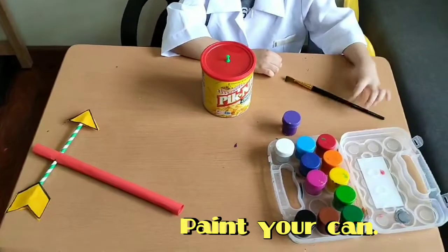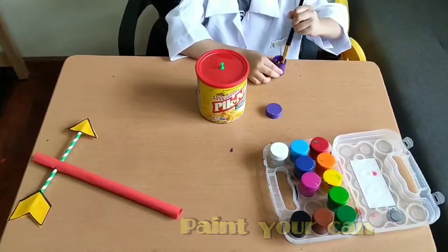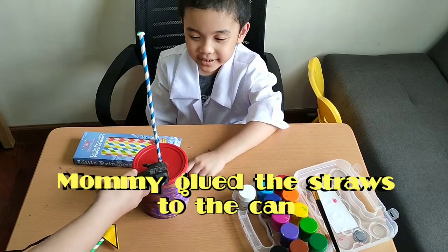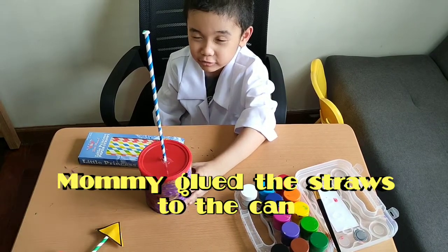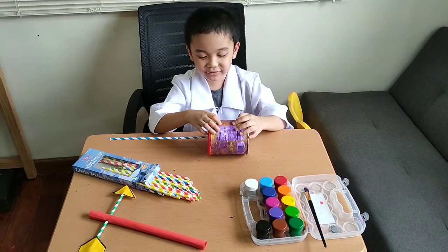And now we're going to paint the can. And now mommy's helping me glue the can, to make the paper and the straw. Now the paint is dry.